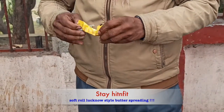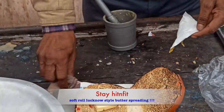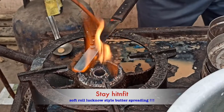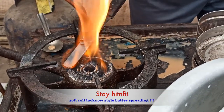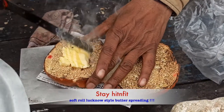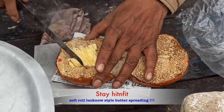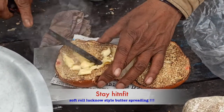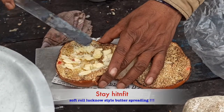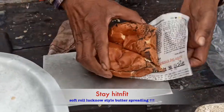Butter — somewhere around 100 grams. And it's too hard. So how are they going to melt it? Here is the technique: they get the knife, make it hot for one minute, and just chop the butter. When they chop the butter — Lucknow style. And here it is, ready.